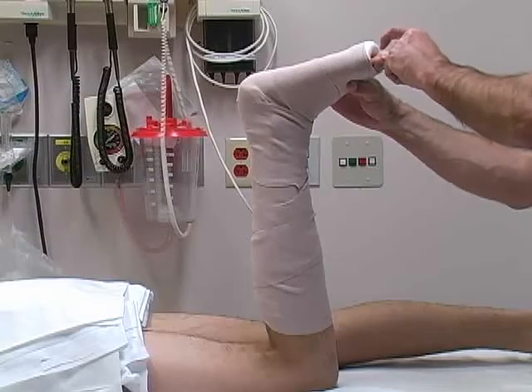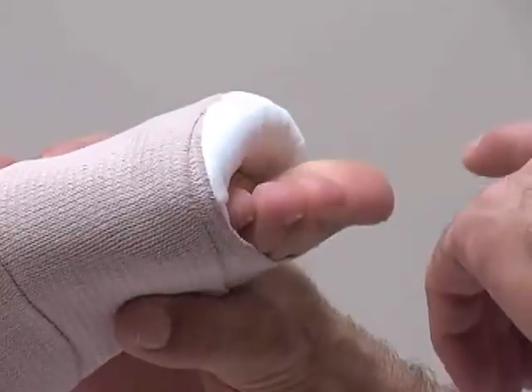Once the splint has been applied, repeat a detailed neurovascular examination of the foot.